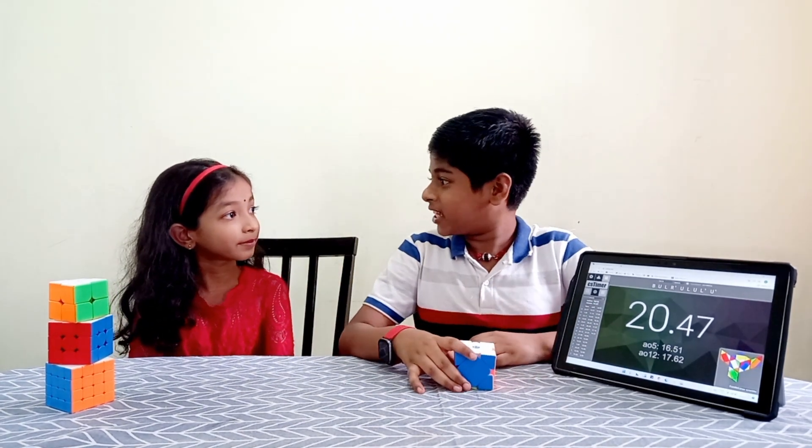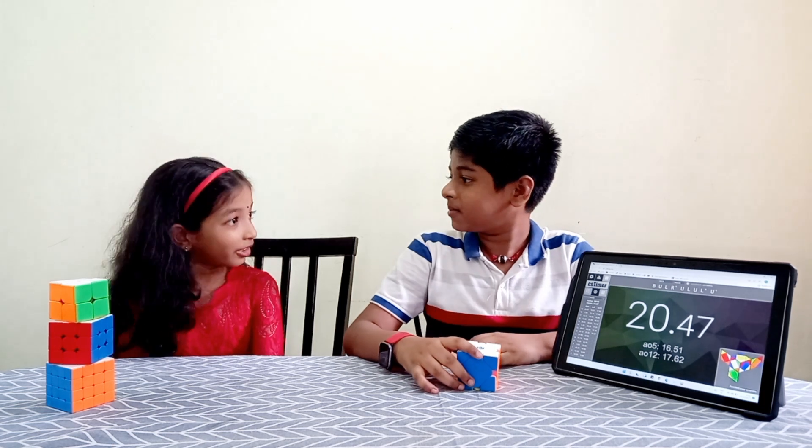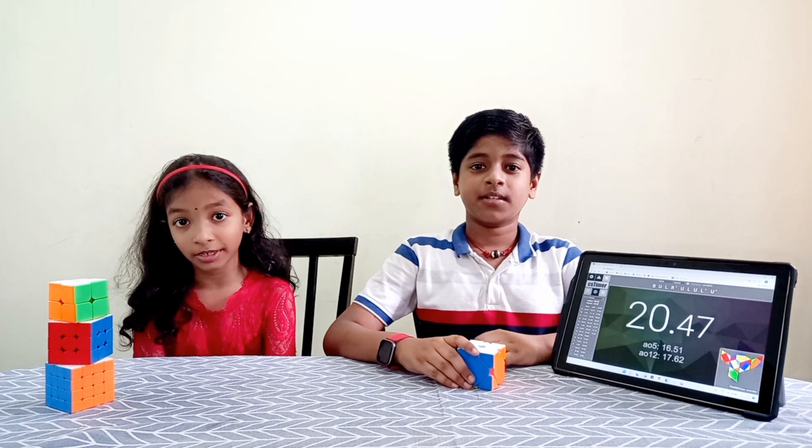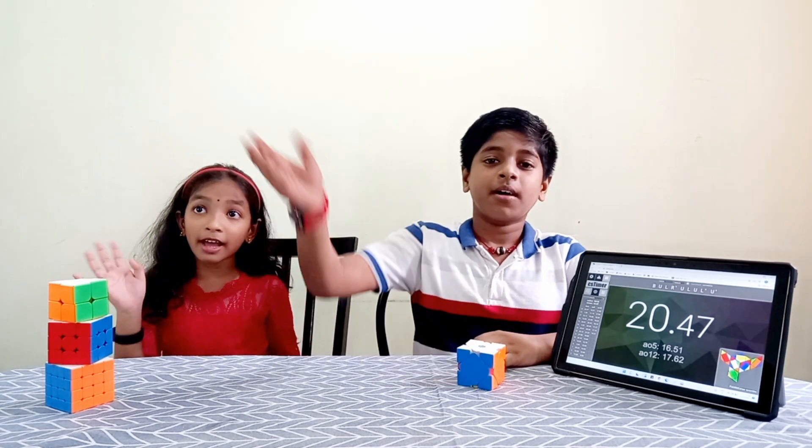Next time I will teach you how to solve a 3x3 Rubik's cube. Sure. Subscribe to our channel for upcoming tutorials. Thanks for watching our video. Have a good day. Bye. Bye bye.